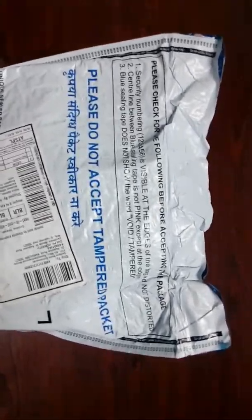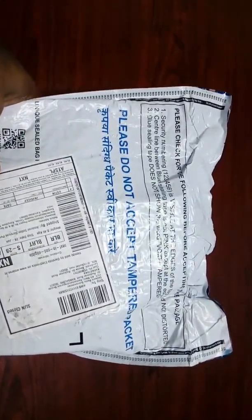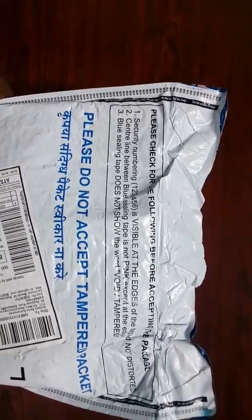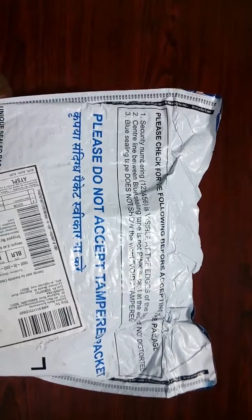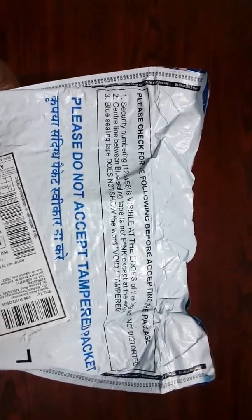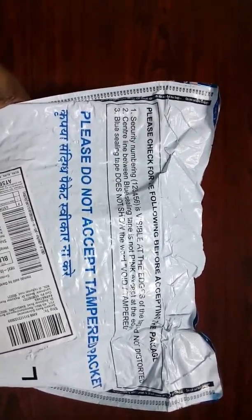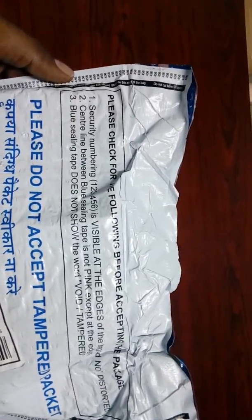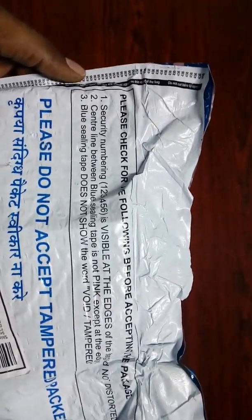Please do not accept a tampered packet. Once I get an email saying your parcel is out for delivery, along with that email I have an OTP which I need to give to the delivery boy, so that it means the packet has reached the customer safely. But what does safe mean? Because there are three instructions in this package which need to be done by us before we give the OTP to the delivery boy.